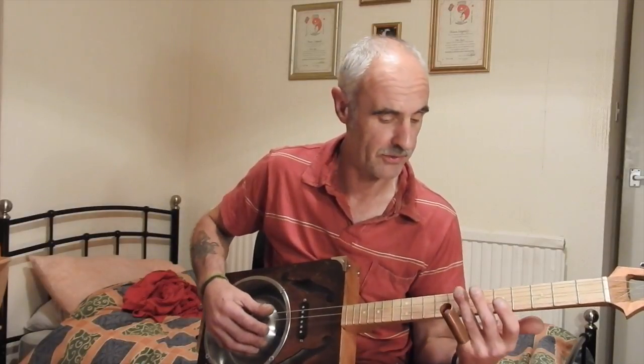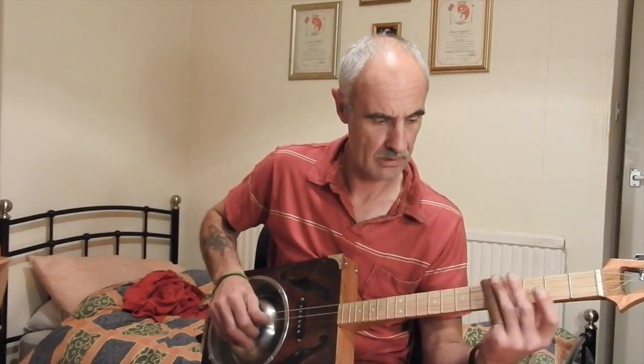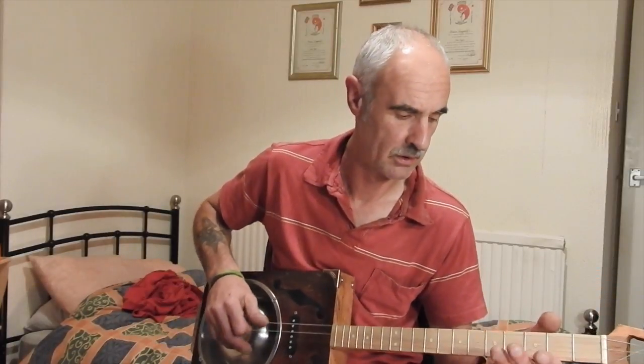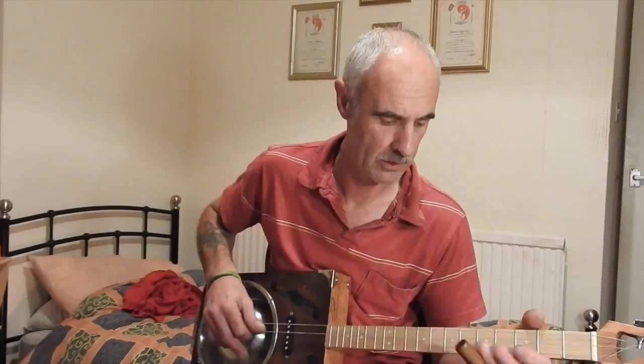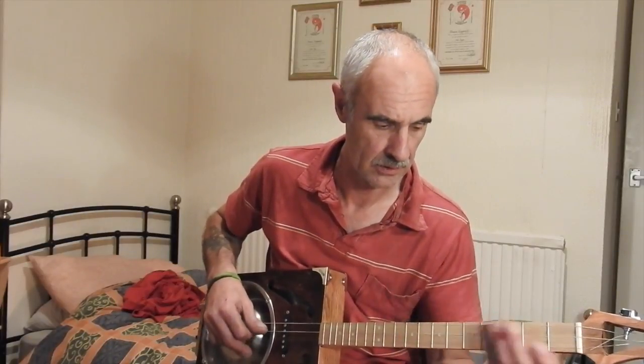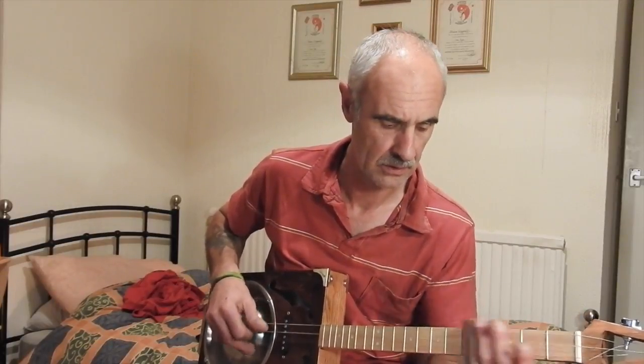All the harmonics are already in the right place. And that's it really.